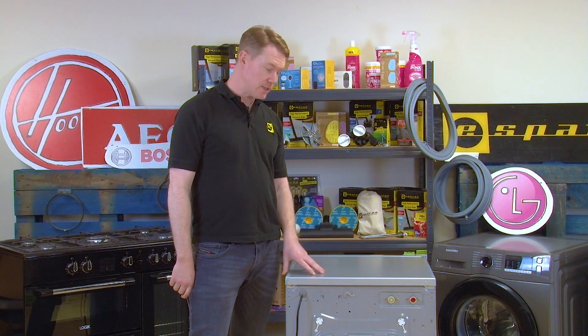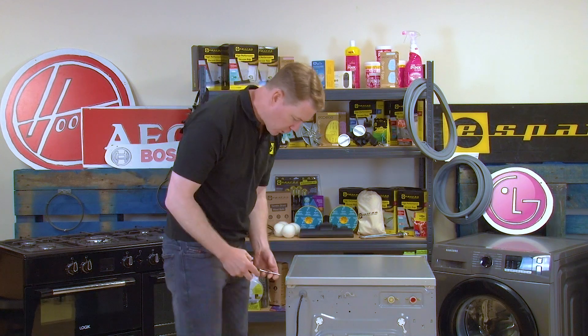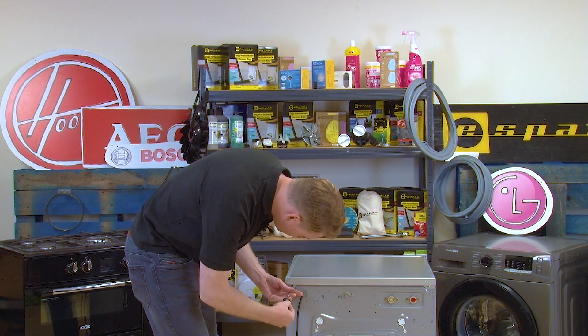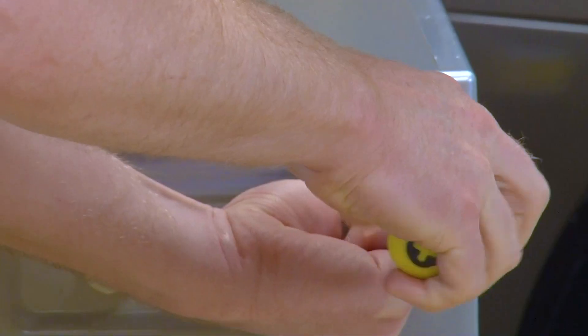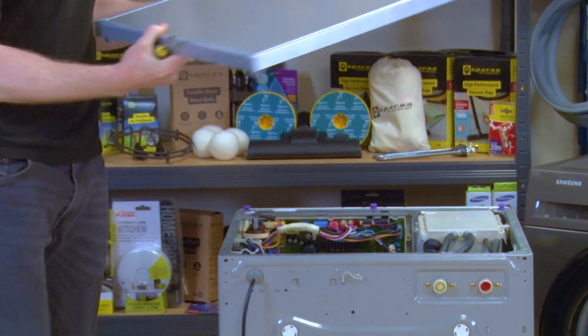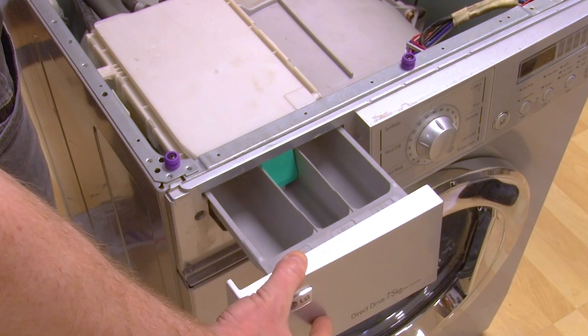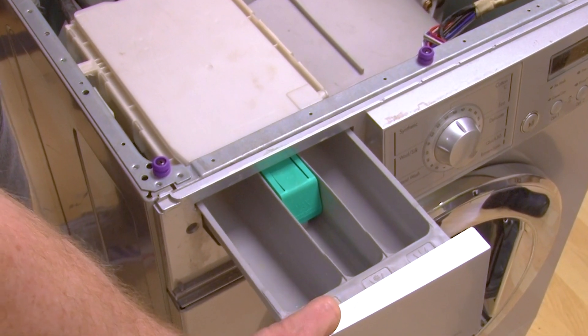First thing to do on the machine is to remove the top by undoing the two phillips screws that hold it in place. Once the screws are removed simply push back, lift up and move it out of the way. Next, remove the soap drawer from its housing by pushing down the small siphon cover.